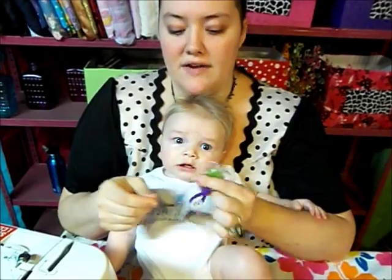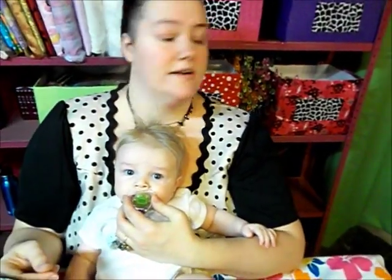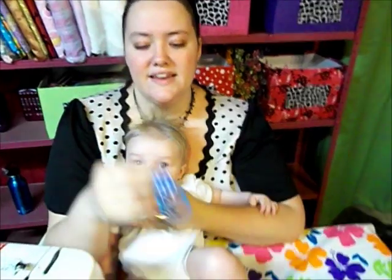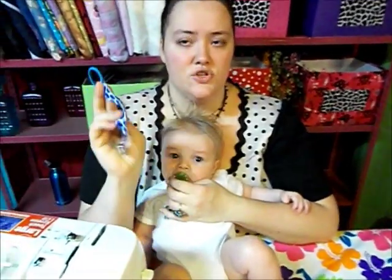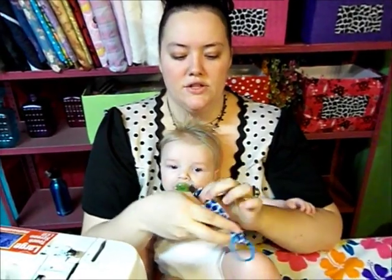Quick disclaimer: obviously trim your threads so the baby's fingers don't get caught. Please don't leave your baby unattended with this, because even as short as it is it could still be a choking hazard. I've seen parents where the baby is chewing on the metal ends — babies are precious and you'd feel horrible.